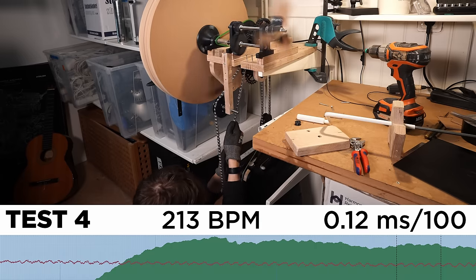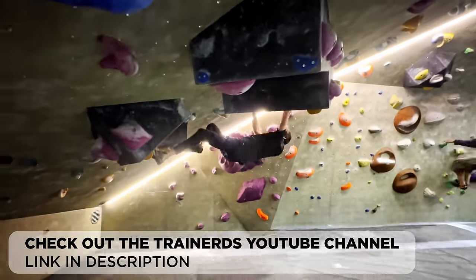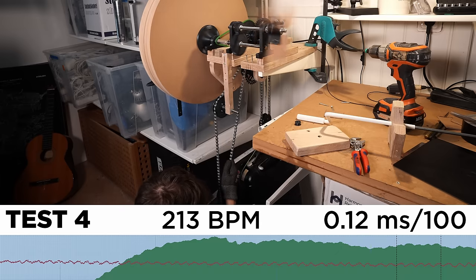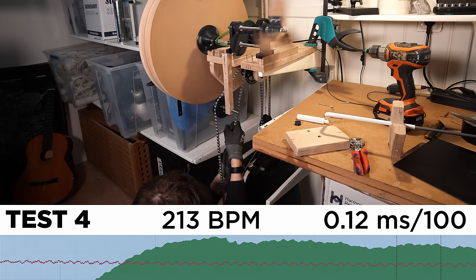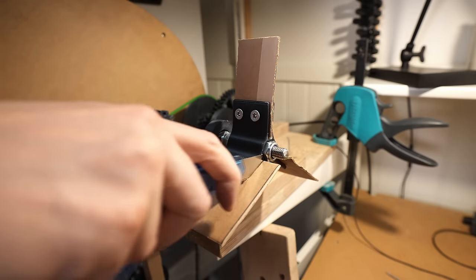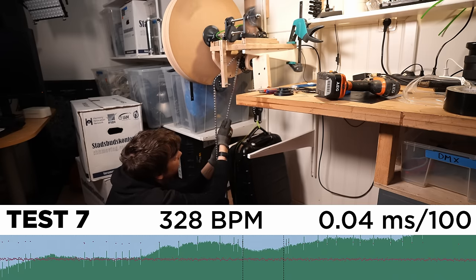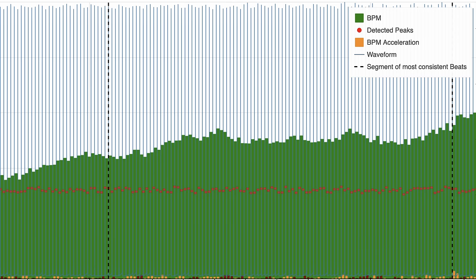Pulling hard on the chain for 10 minutes straight was pretty exhausting on the hand muscles, but luckily I am bouldering from time to time nowadays, so it went alright. I think I removed a bit too much from the governor fins, and the tempo increased all the way to 213 BPM. But at these speeds the timing is excellent — 0.12 ms standard deviation over 100 transients is super tight. By removing even more resistance from the air governor I could improve the result to 0.04 ms in test 7. The continuous method of adding power with the crank or pulling on the chain seemed to have removed the rolling hills we had from the pumping motion — a great success.